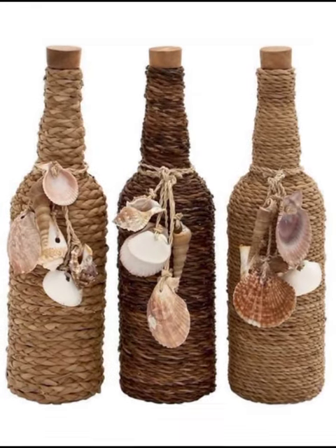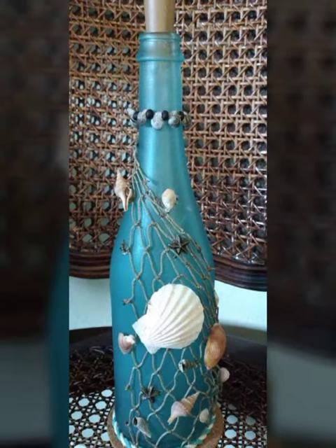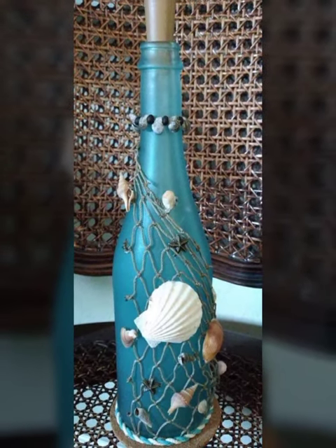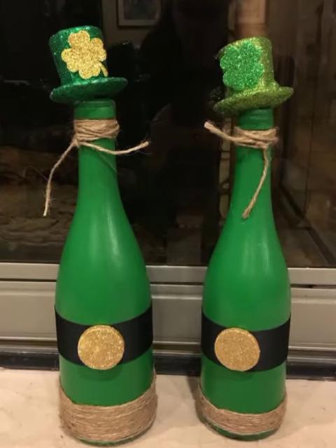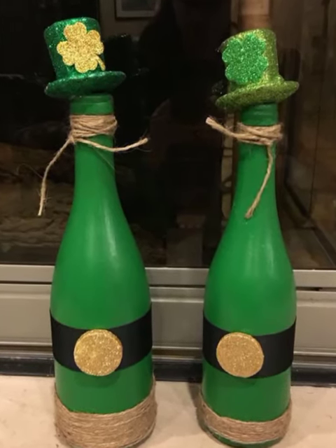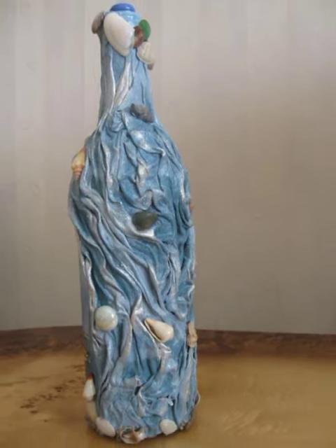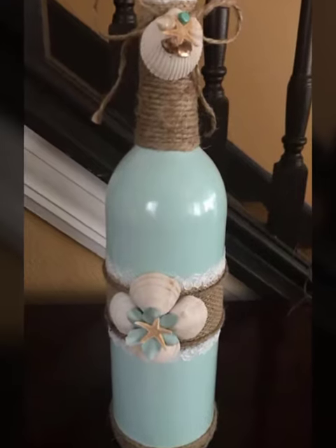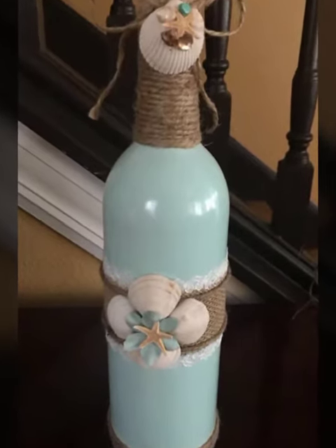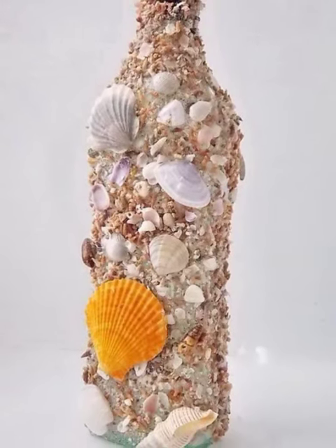Hi friends, welcome to my channel IDILIFE IDEAS! How are you friends? I hope you are fine. IDILIFE IDEAS is giving you ideas about very beautiful craft and home decoration ideas — wine glass and wine bottles.